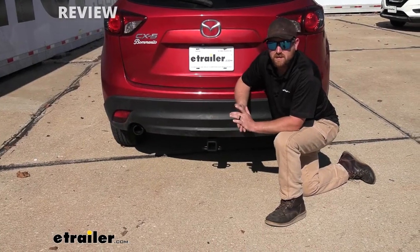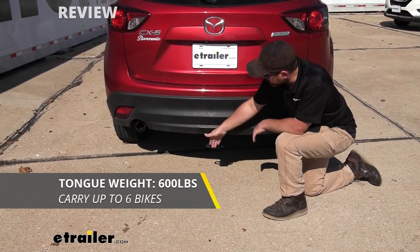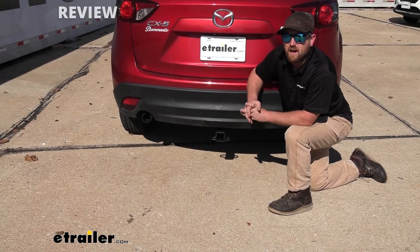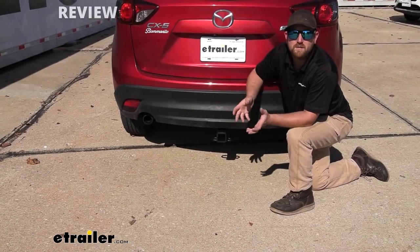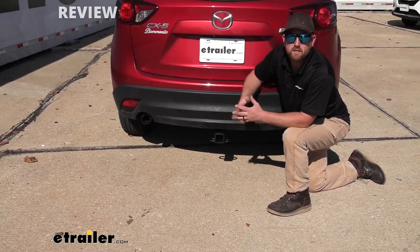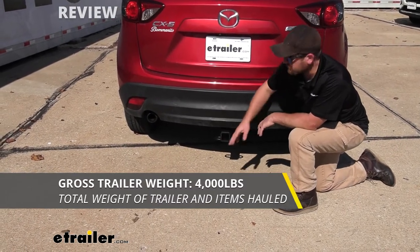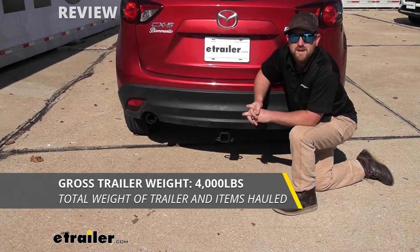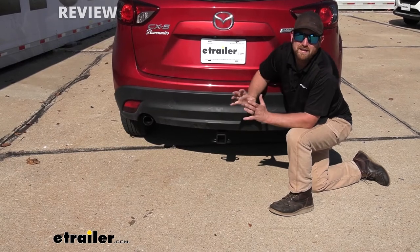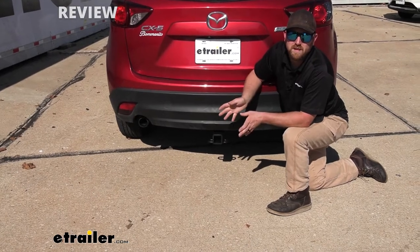As far as the hitch's weight capacities go, it's going to have a 600-pound maximum gross tongue weight rating — that's the amount of weight pushing down on the hitch. So it's a pretty high number, and you should be able to use just about any size bike rack or cargo carrier. The maximum gross trailer weight rating is going to be 4,000 pounds — that's the weight of the trailer plus anything you might have on it. I always like to recommend grabbing your Mazda's owner's manual to make sure your CX-5 can pull that much weight safely.